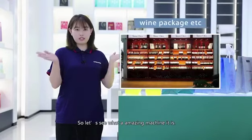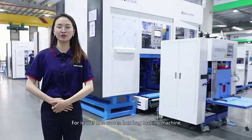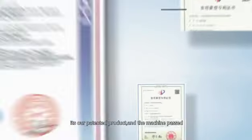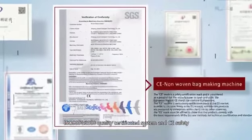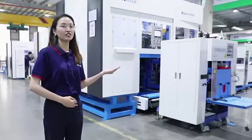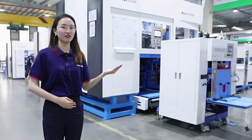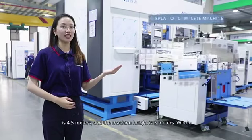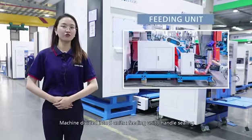So let's see what an amazing machine it is. The Leader non-woven box bag making machine is our patented product. The machine passed the ISO 9001-2008 quality certification system and the CE safety certification system. The whole machine is around 9 meters long, the machine width is 4.5 meters, and the machine height is 3 meters. The whole machine is divided into 5 units.